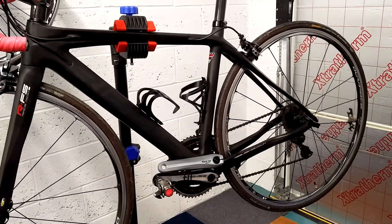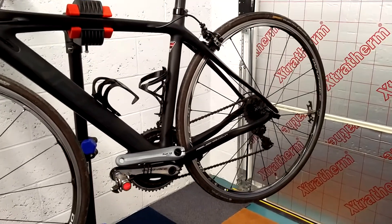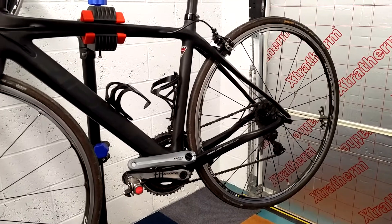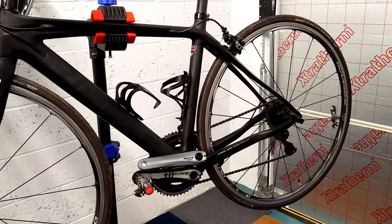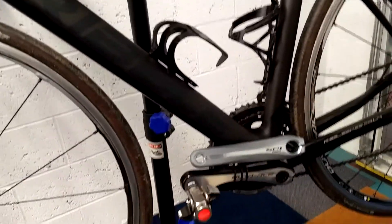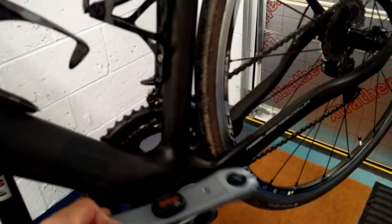Hello. It's Saturday around the 24th and we're in the cave in England. The plan today is to replace on Nagata's bicycle the standard Dura-Ace crank with a new crank, which unfortunately is Shimano 105, but this new crank has got a power meter.